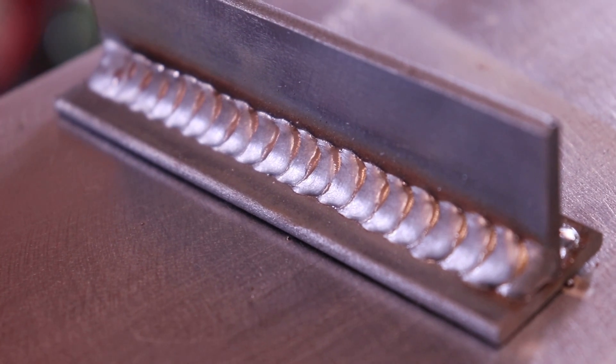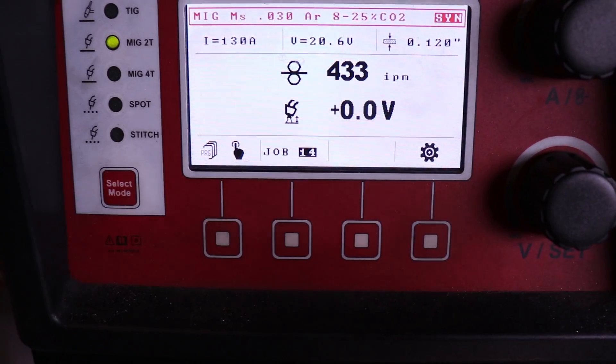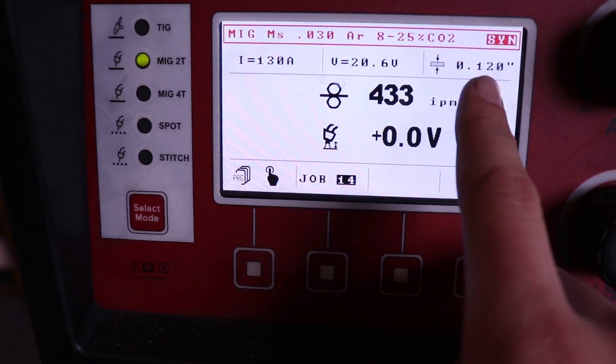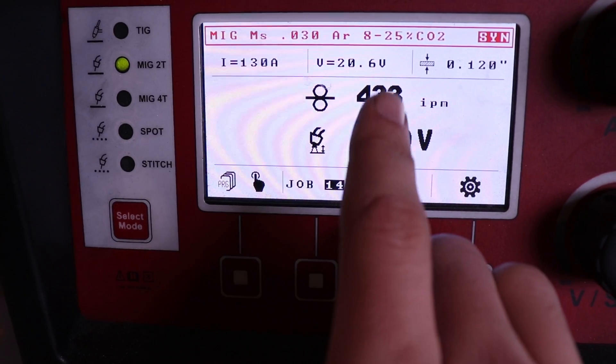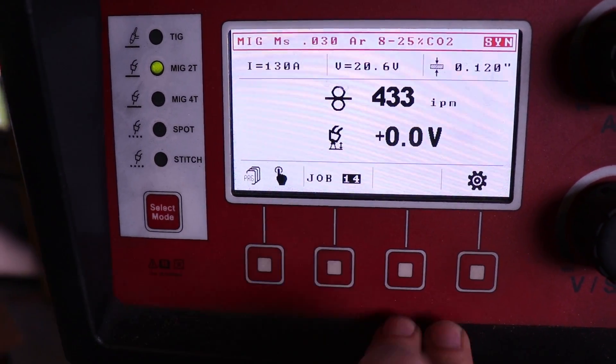Alright, there's that one. I'm going to let it cool down completely and then weld the backside. We're welding eighth-inch material, so I just turned it up until it said 120 because that's basically eighth inch. It's at 20.6 volts and 433 inches per minute.